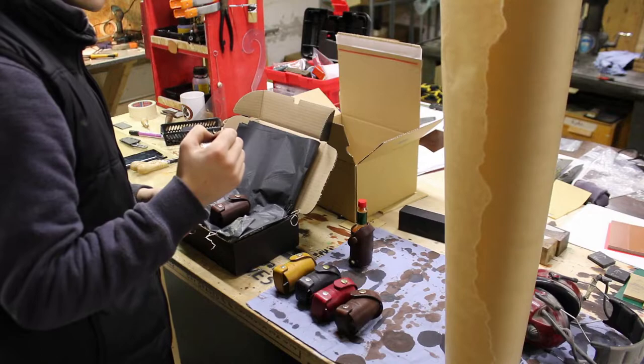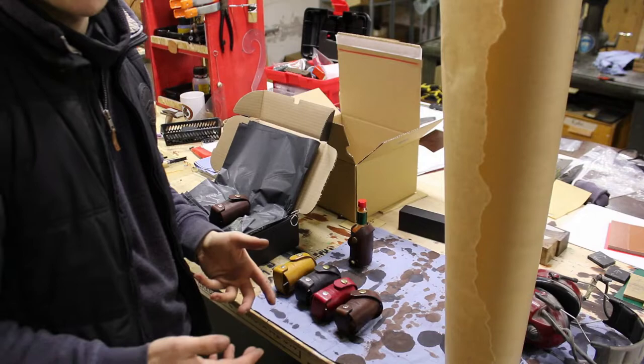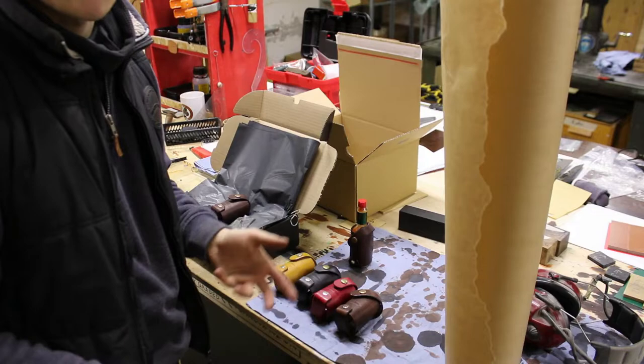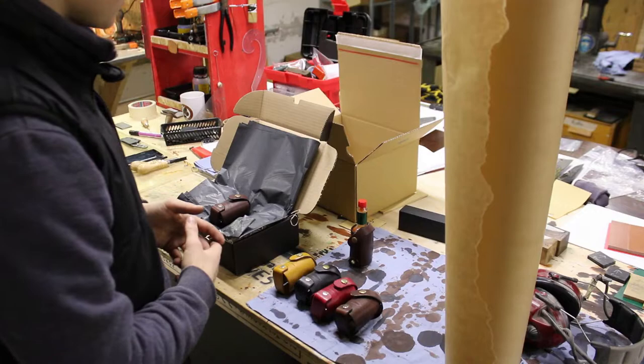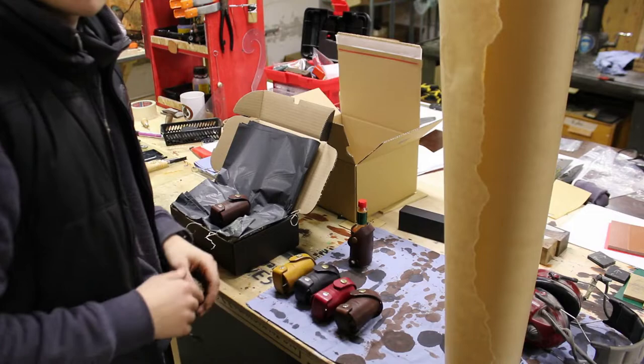But I just forgot about these. I actually have another YouTube video of making these that I never got to process on the computer, so yeah, I kind of forgot about this project. These four will go up for sale on the website — if you see this video, these four are on the website.